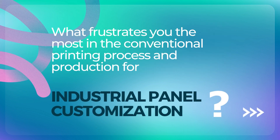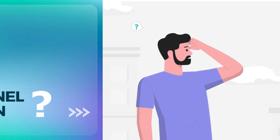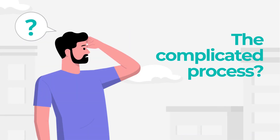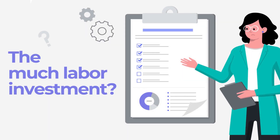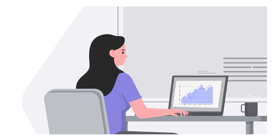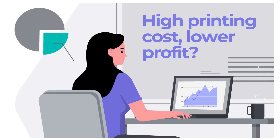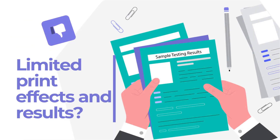What frustrates you the most in the conventional printing process and production for industrial panel customization? Is it the complicated process? Or the much labor investment? Or could it be the low printing efficiency? How about the high printing cost and lower profit? It might be printing options not up to your expectations?